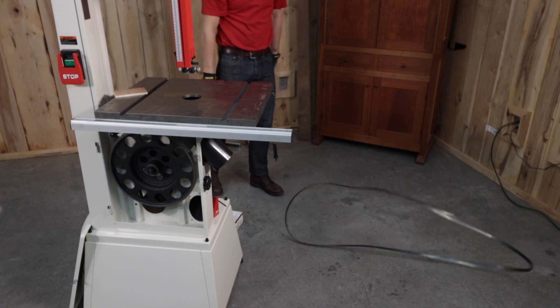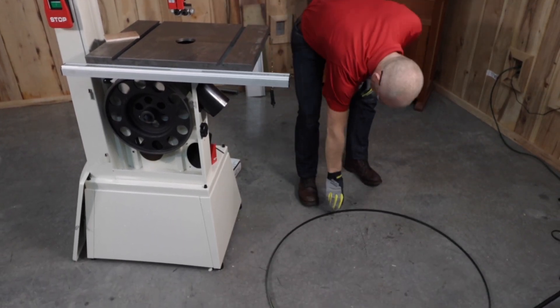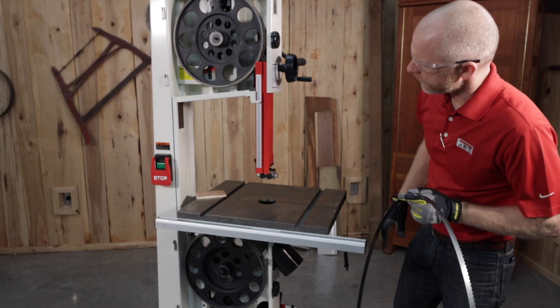Now it's time to install the blade. A blade is not provided with the saw, but you can purchase one locally from your JET authorized dealer. Before installing, be sure to disconnect the bandsaw from the power source.